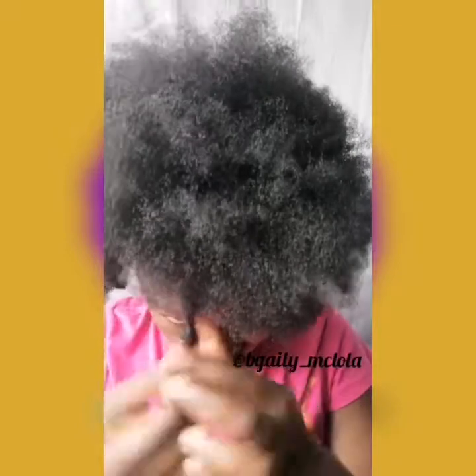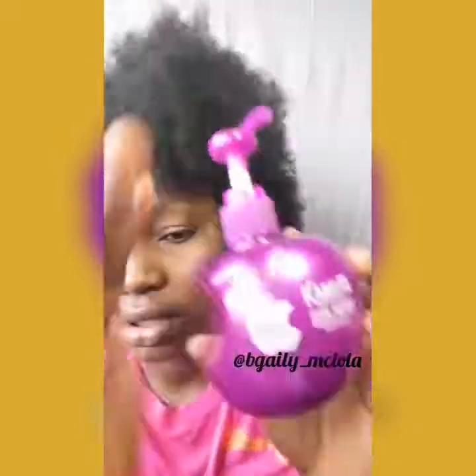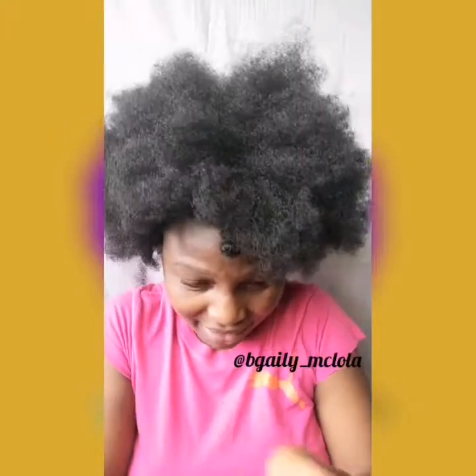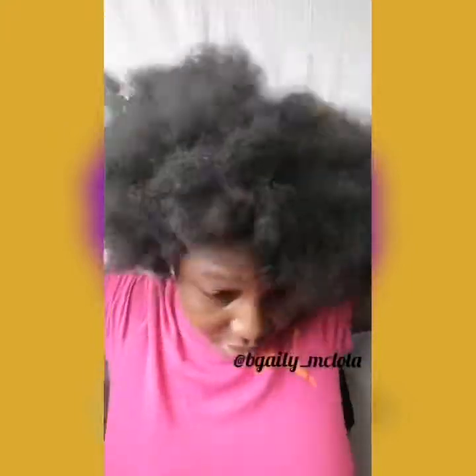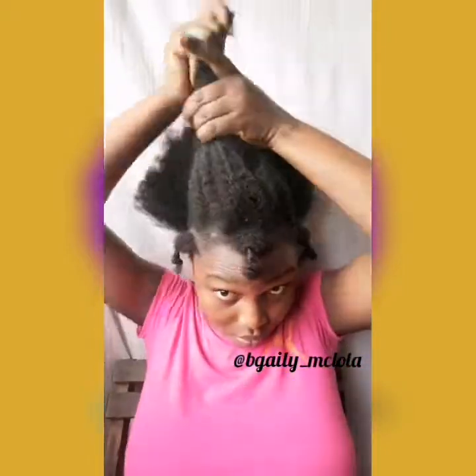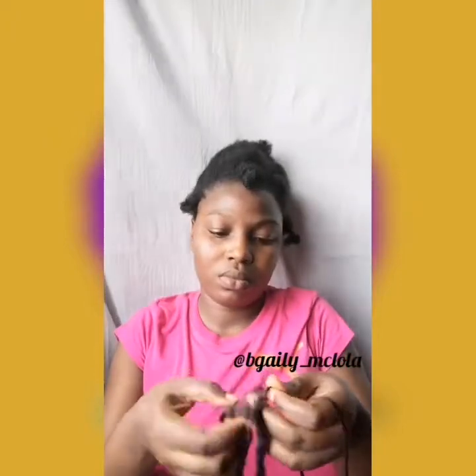First off, I'm going to be putting a small section to the side — the corner of my head in front — then I did the same thing on the other side. I'm using this color keeper to moisturize my hair after spraying water, then I detangle it — or comb it. Now I'm taking my hair up so as to protect my edges.